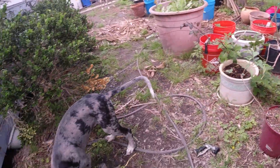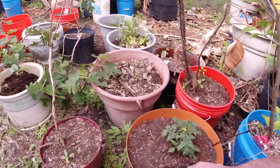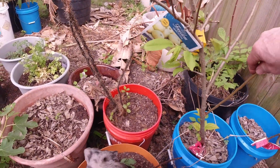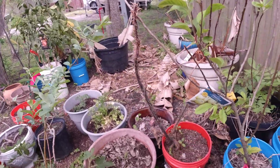I hear water running. That's the air conditioner. I've got a tomato plant here. We've got an apple tree right here. Don't you eat that. Don't you eat that. Blueberry is over here growing.